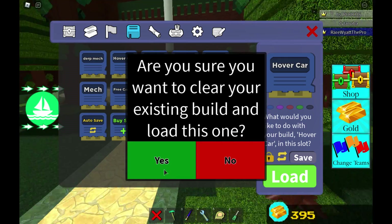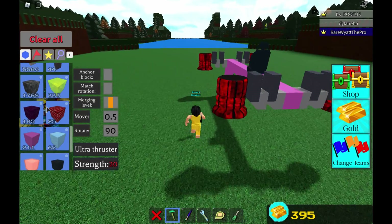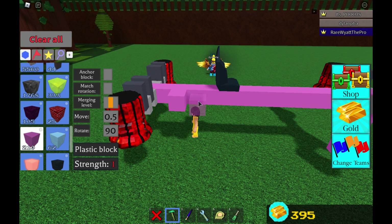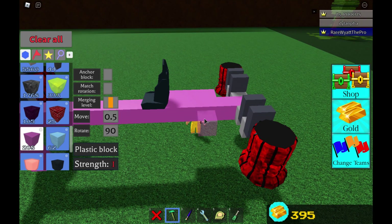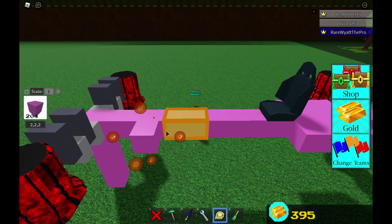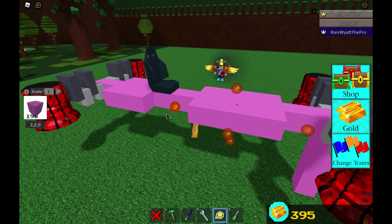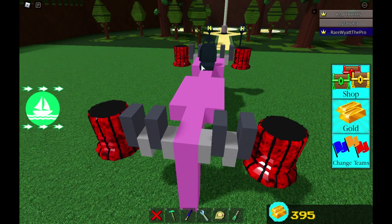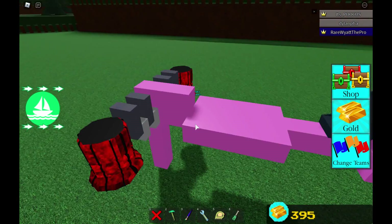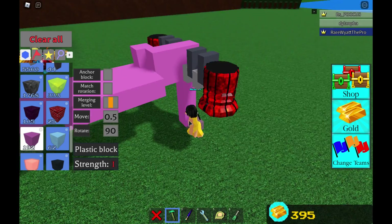Now I'm going to be showing you guys how to make this thing actually look like a car. We're going to be loading back in our hover car and touching it up to make it look pretty cool. We're still going to be using plastic because we actually want this thing to float. I'm going to be making a design — one, two, three blocks here, same with the other side — and then doing this again. Then we're going to be making the engine thingy and starting on the roof, placing it halfway like that.